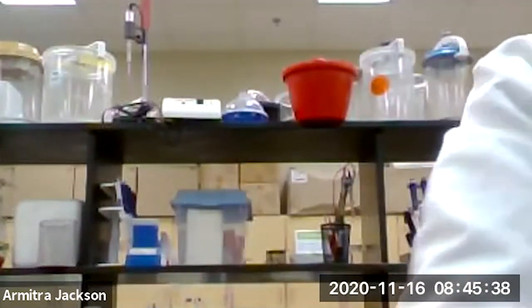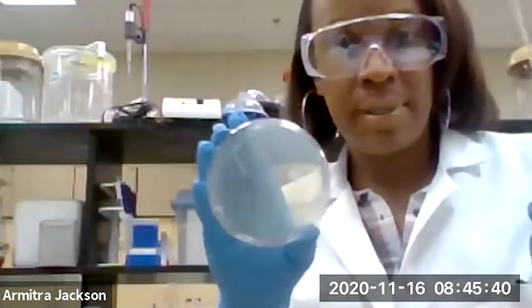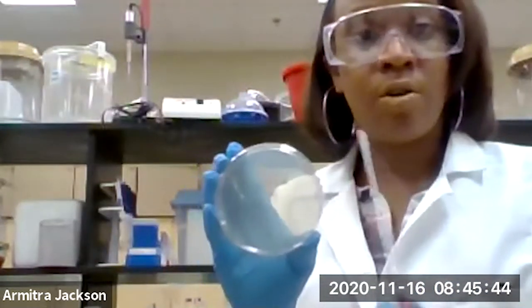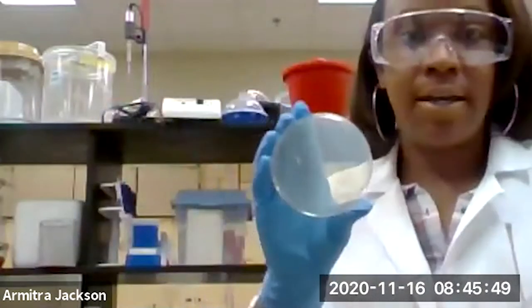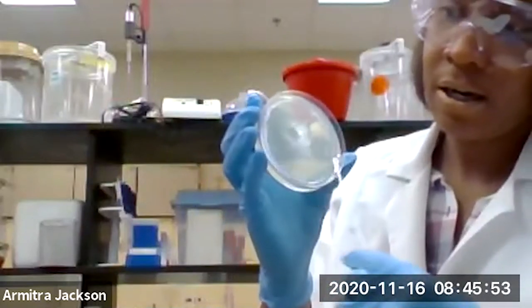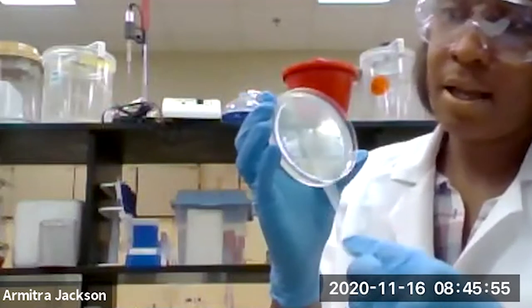We're on SPC media and we won't be using the quadrant method — we're going to be using the zigzag method this time. So you take your petri dish and you just swab it like that.